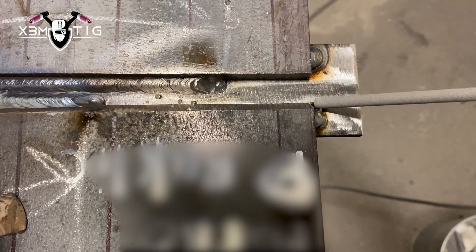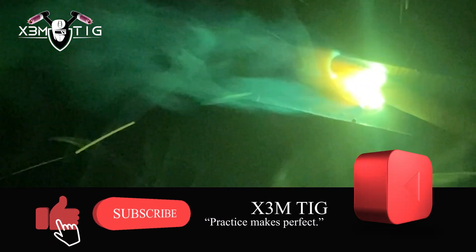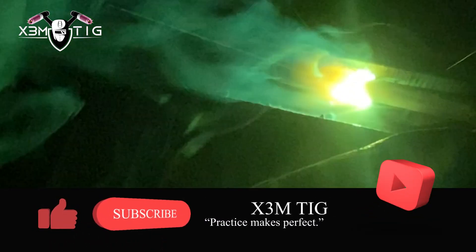No tools that alter weld bead profile are permitted. You have only 45 minutes. It's a good habit for your stop-starts: always restart the arc ahead of the crater where you stopped, then move back into the crater, fill it, and continue to weld.